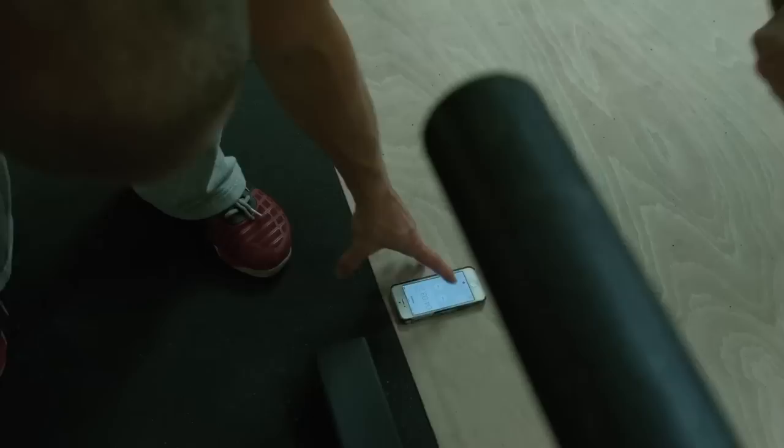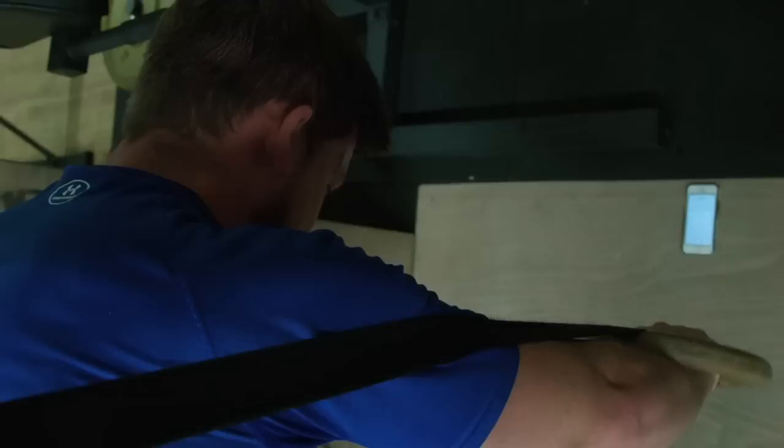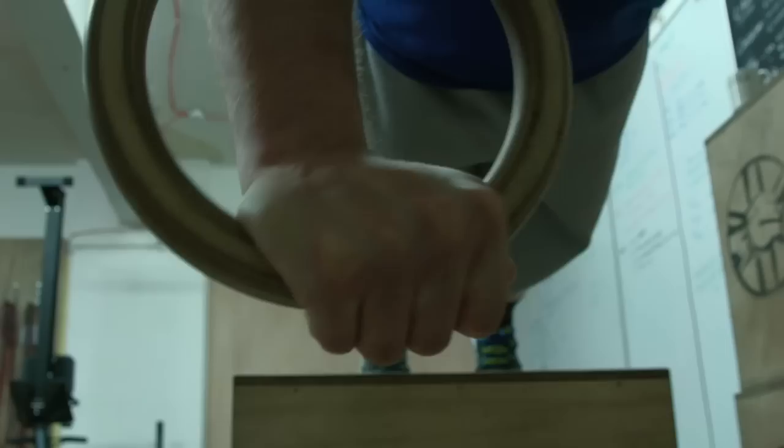Now we're going to do a five-minute forward leaning rest on the rings. I set the clock at five minutes — every time I come down I stop the clock, every time I go back up I start the clock, but I have to get to five minutes in total. It's a lot harder than it sounds. Coming onto these at the end was hard work. Previously I'd done about a 90-second hold before I had to let go and have a rest.